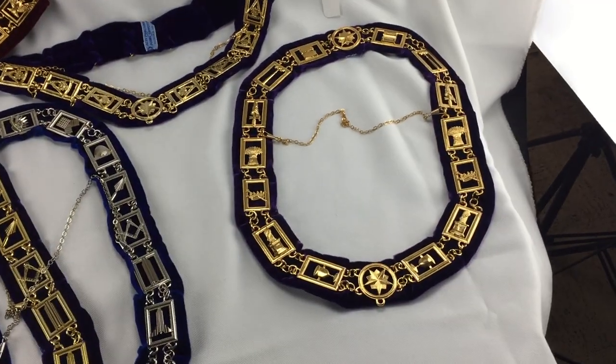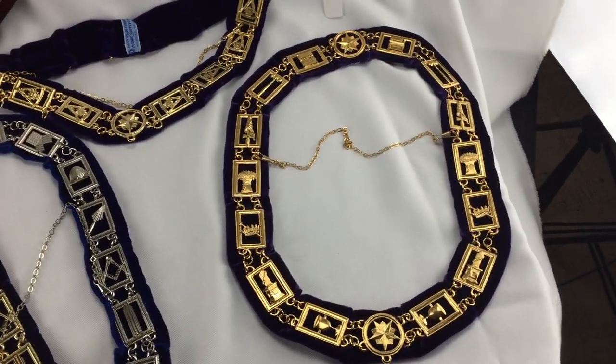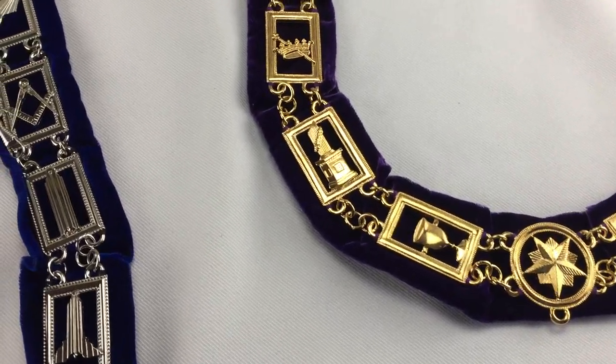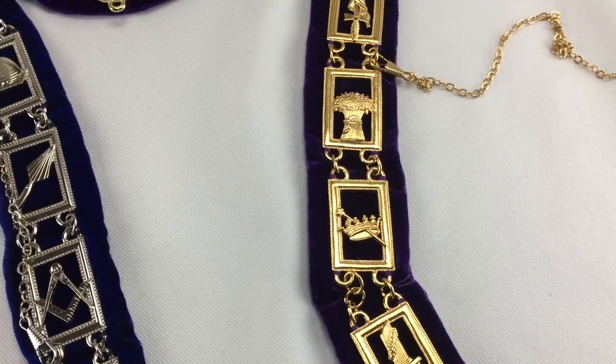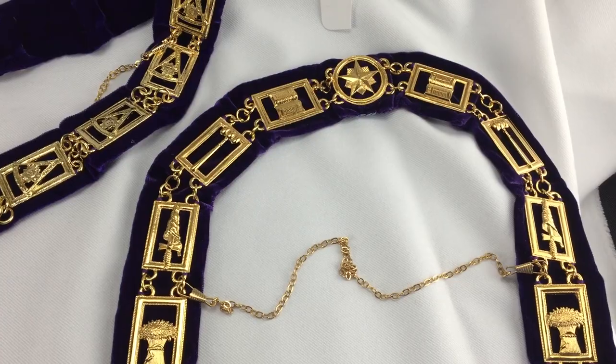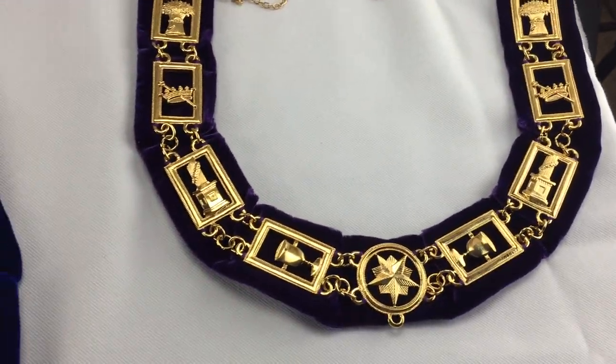Then this is the OES collar. You can see the different parts of the OES collar — pardon the hand holding there — but that's the OES collar.